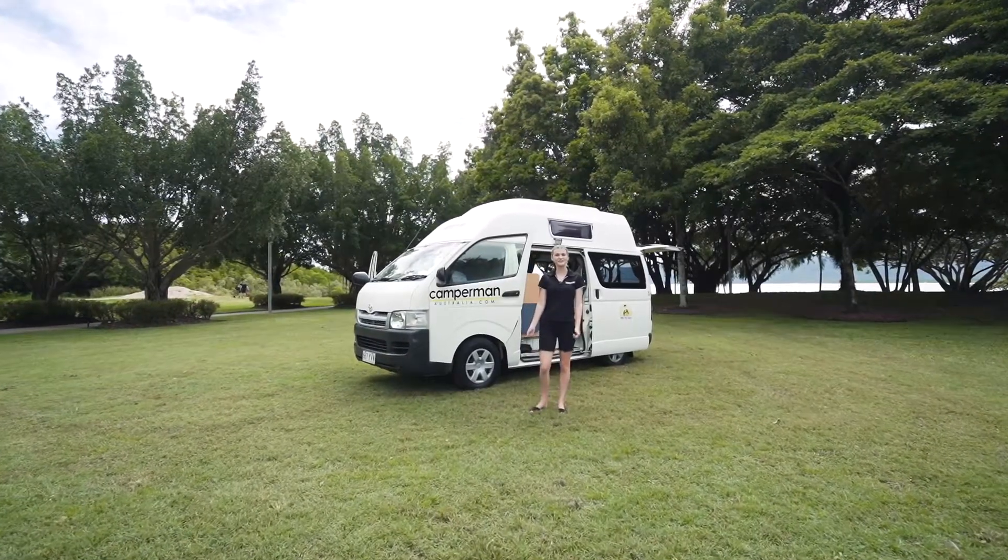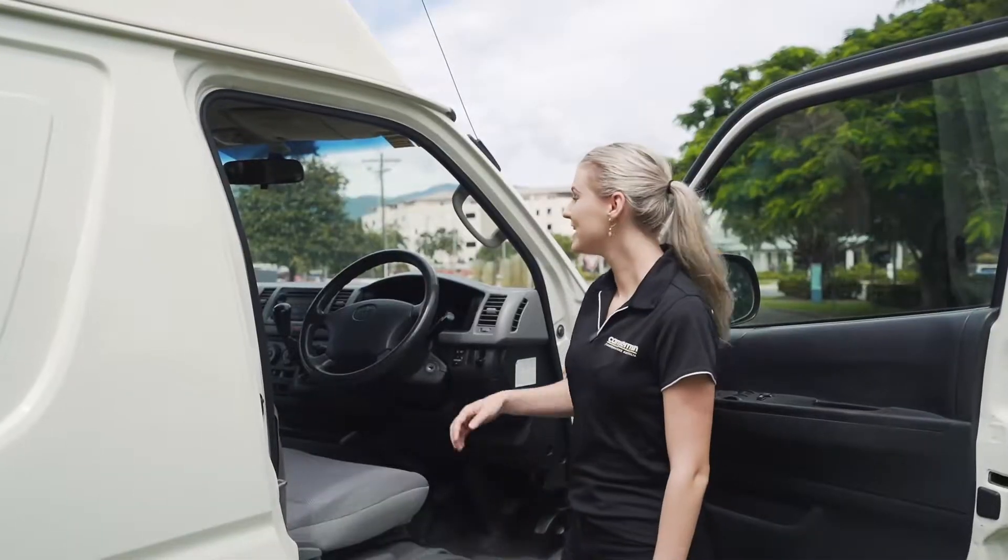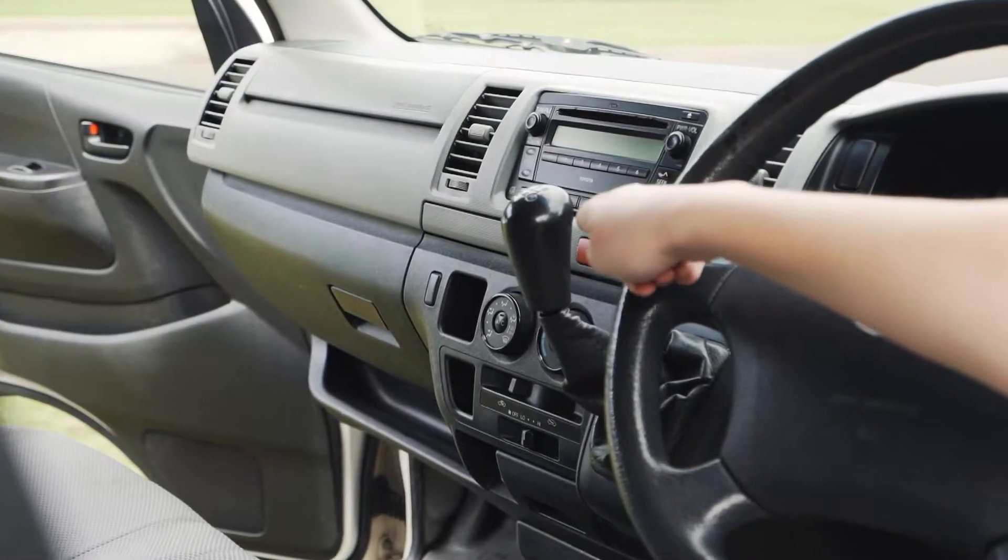Hey guys, this is Camperman Australia and today I'll be showing you a van tutorial on the J3 high top. In this model we have the five-speed manual transmission.